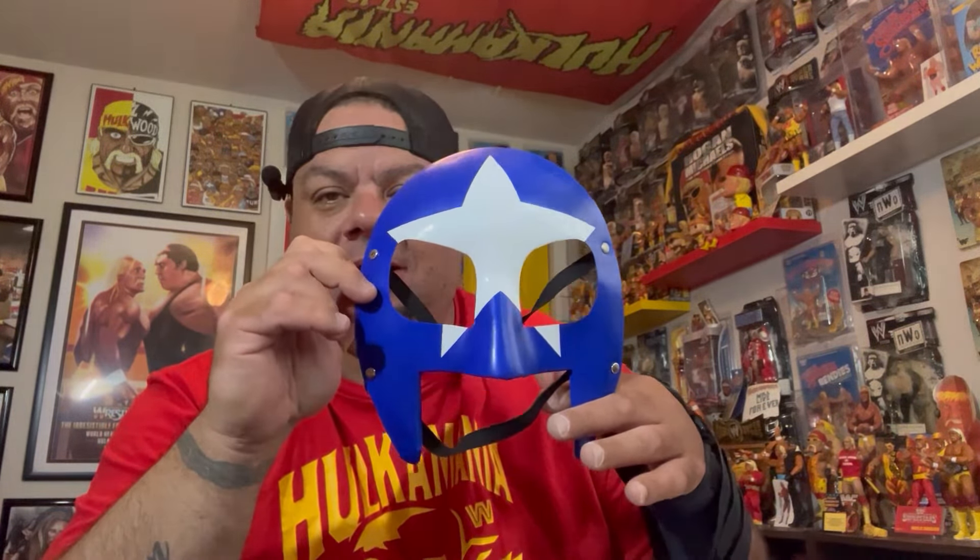Seriously, this is one of the rarest Hogan items that I own now, and that I've ever had eyes on. Thank you — you know who you are, the seller — thank you for the great deal on this. I hope you guys enjoyed this quick little video. Please like, subscribe, and share. Stay tuned for more. Peace.